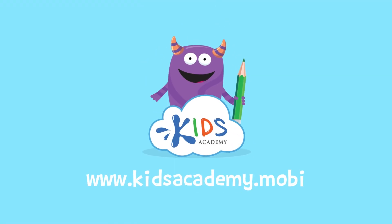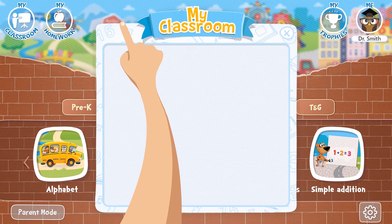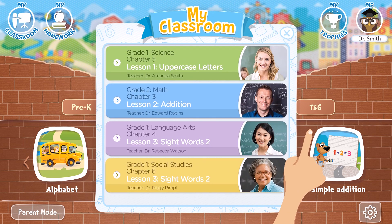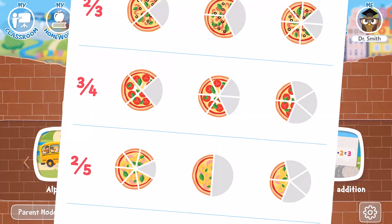Welcome to kidsacademy.mobi. Hello everyone. Let's open the worksheet. Don't forget to like this video and subscribe to our channel. You can find the link to this app in the comments below.